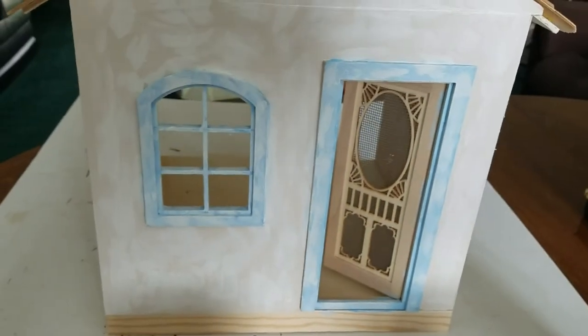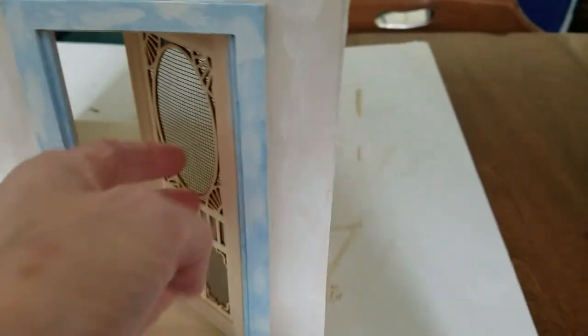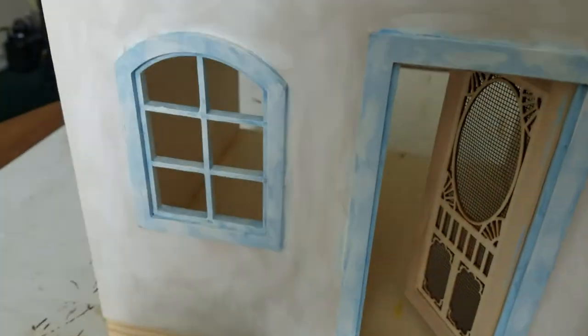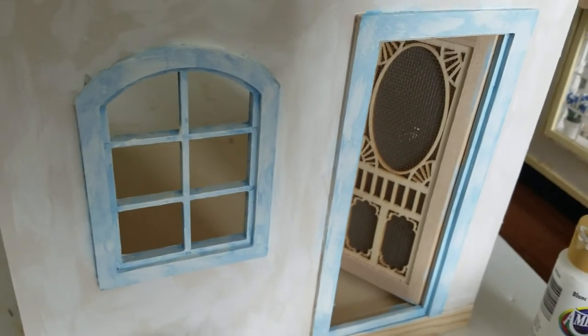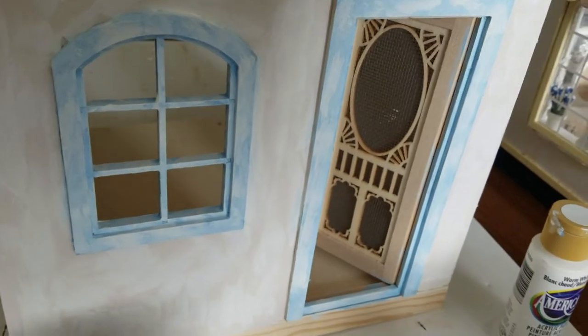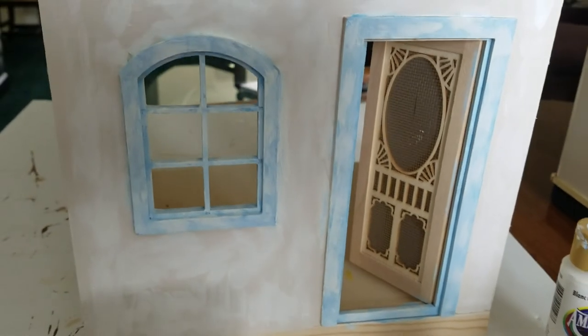I'm still playing around. This side is just plain cascade beige, and this front I've dabbed with some white acrylic paint with a paintbrush. I've also painted the blue trim and dabbed it with white paint too. So you might ask, what are you doing? I'm not sure, but I'm having fun doing it.